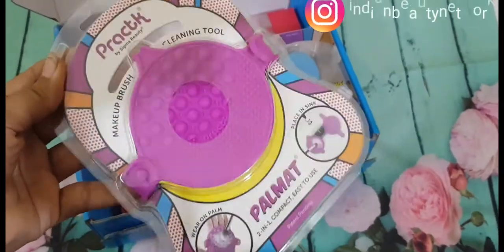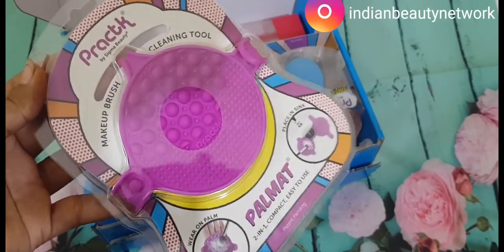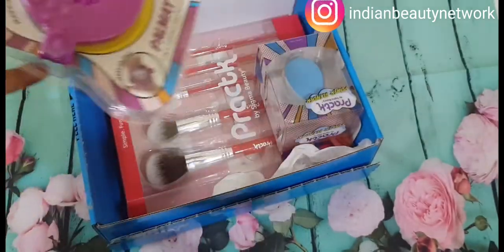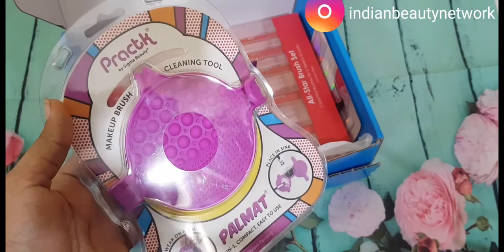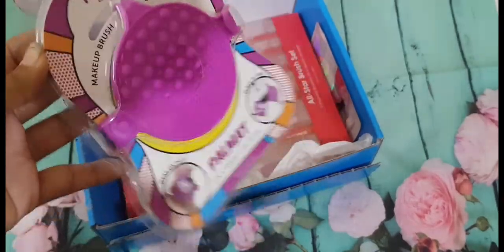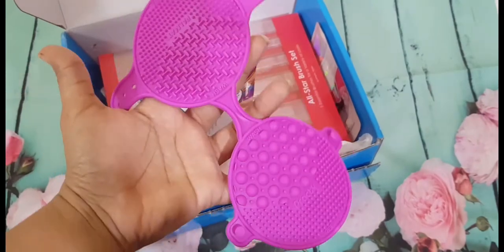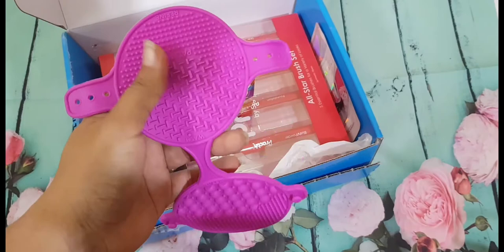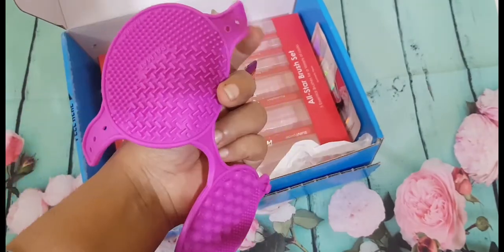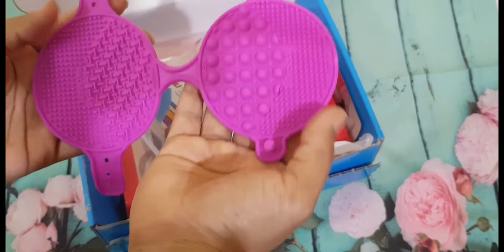I will be doing a demo of how to use it on my Instagram — don't forget to check it out. I'll be leaving the link in the description down below. This is really interesting and I'm excited to use it. I forgot to tell you — it is priced at $9.95. It's really compact, easy to use, and made up of high-grade silicone. Looking at the product, you'll see different textures — small ones and bigger ones — so you can use any type of brushes on it. It also has a suction so you can stick it on the sink.